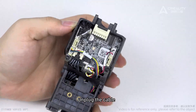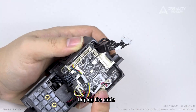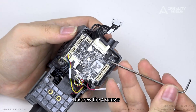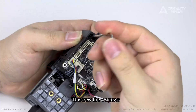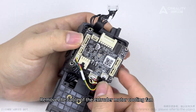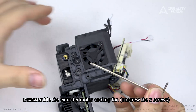Unplug the cable. Unscrew the screws. Remove the cable of the extruder motor cooling fan. Disassemble the extruder motor cooling fan. Unscrew the two screws.